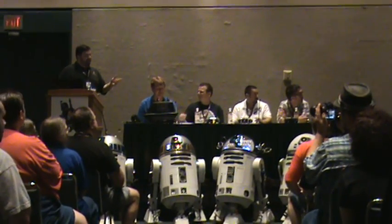My name is Ben Lewitt and this is Doug Dixon. We're all R2 Builders. Our room is down at two o'clock, right before you enter the main hall there.